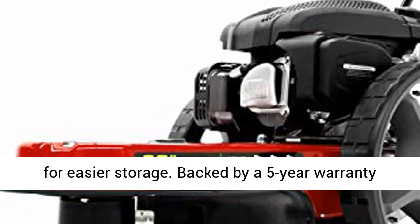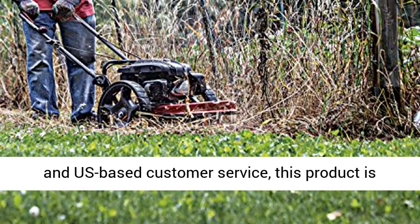Backed by a five-year warranty and U.S.-based customer service, this product is built to perform.